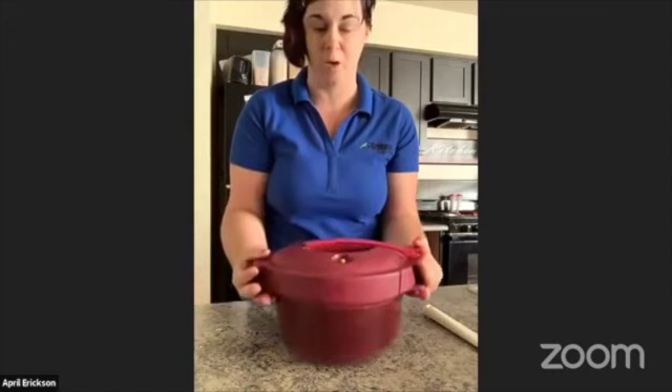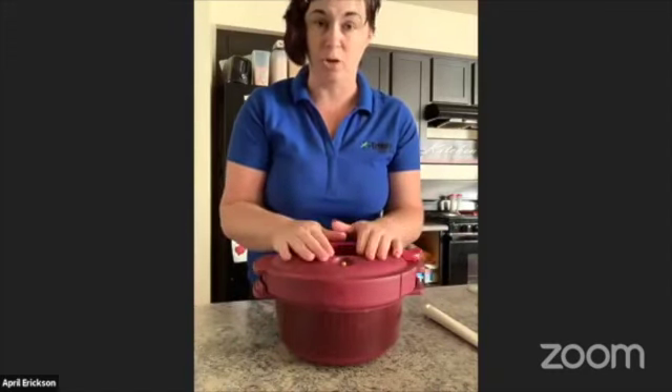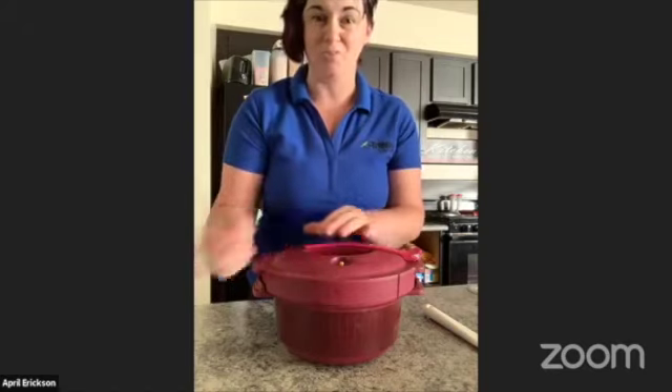I hope you guys love this. We have lots of recipes to go with this, so if you feel like you need to buy one to make your life easier and cook meals more quickly, let us know and we'll get those recipes sent to you. Thank you so much.